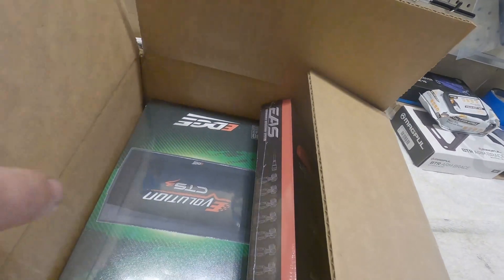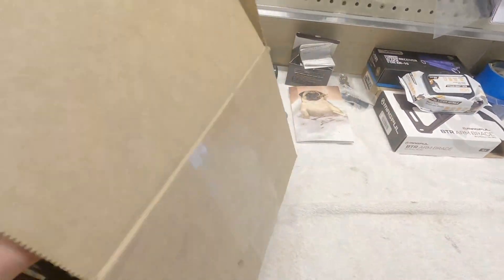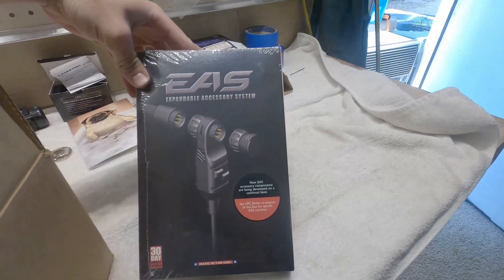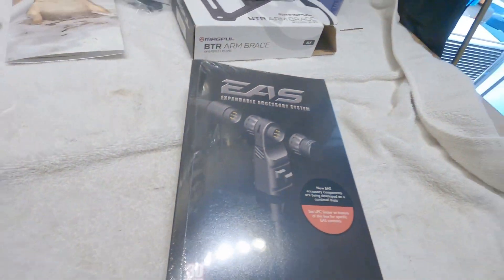We'll open it and we'll see that we got some Edge goodies in here. We got the EGT probe tow and daily kit. Not looking really for any performance, mainly just gas mileage and towing performance — that's why I got this one. Nothing too special, just looking for some savings, so we got that.